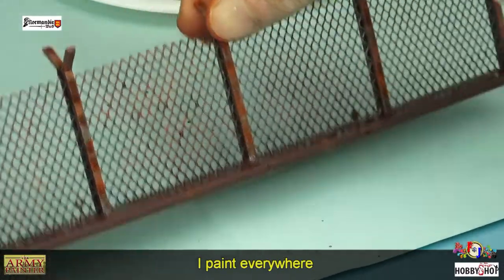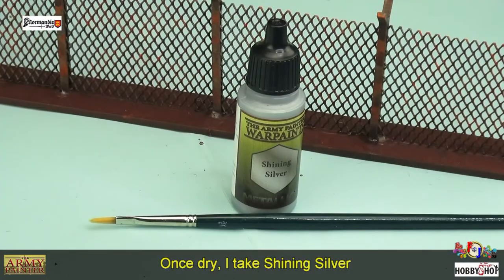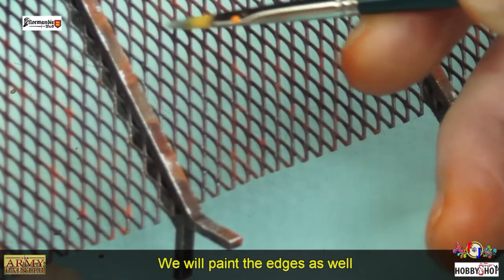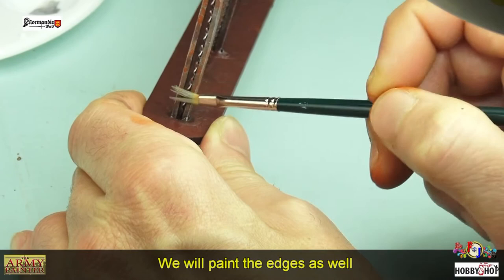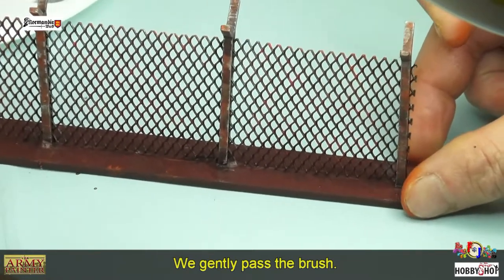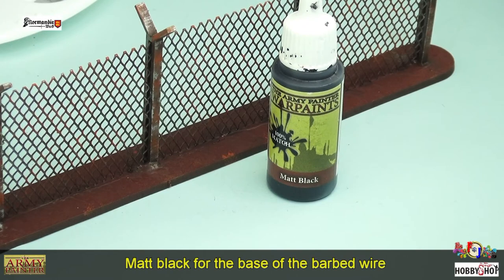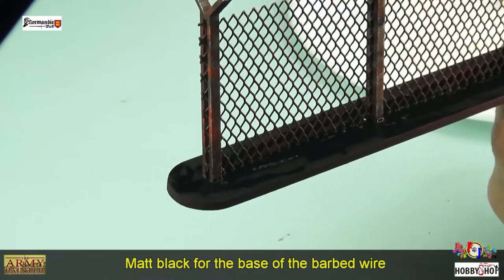Une fois sec, on va reprendre du métal, mais cette fois-ci du Shining Silver — un métal un peu plus brillant — et on va passer sur les arêtes des poteaux ainsi que du grillage. Ensuite on va prendre du Mat Black pour faire la base du socle.